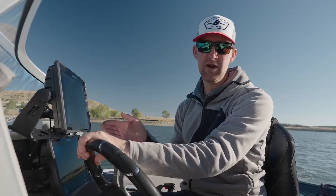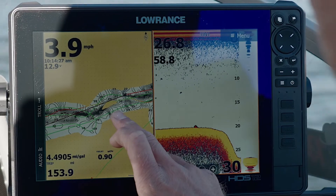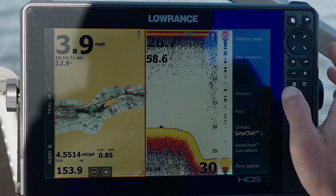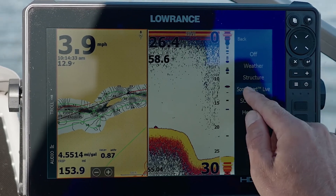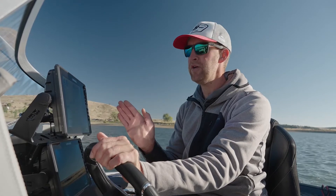I'll show you how to start your Sonar Chart Live on your Lowrance — it's really pretty simple. You just want to activate the map screen, go to Menu, go to Overlay, and then hit Sonar Chart Live. When you hit that button it'll start overlaying the map for you.